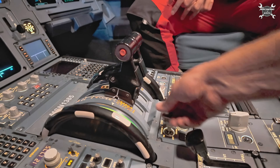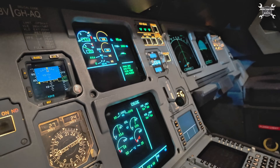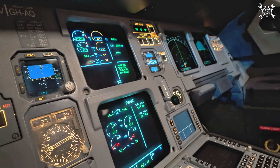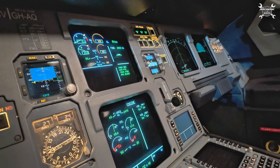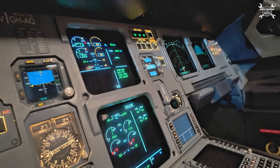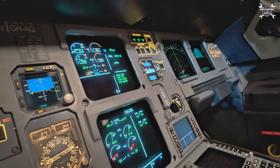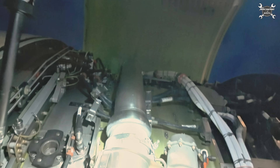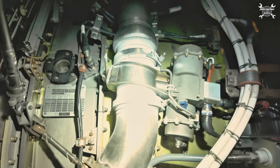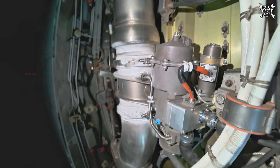Since everything was okay, we can switch off the engine and make a leak check. As you can see there is no evidence of a leak, so we can close the fan cowls and it's time for paperwork.